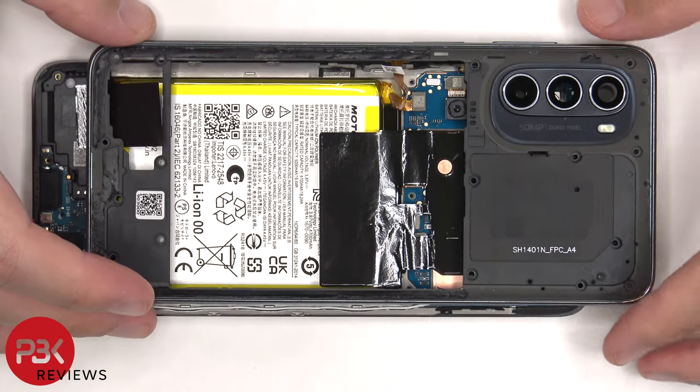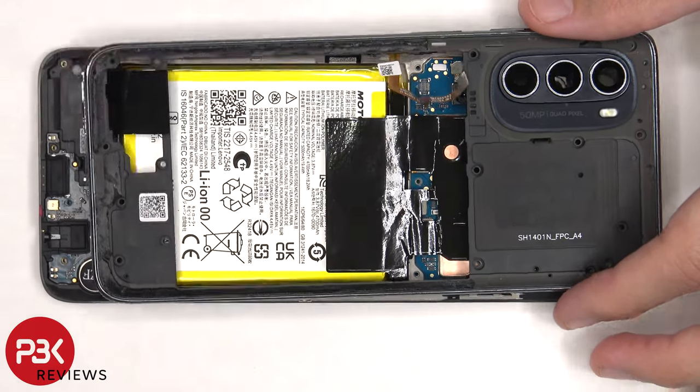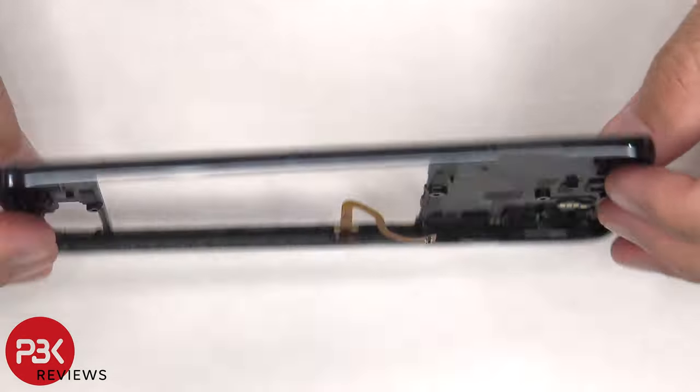Now the back housing can be slightly lifted up and then the fingerprint scanner flex cable can be disconnected from the main board. The back housing is also made of plastic.